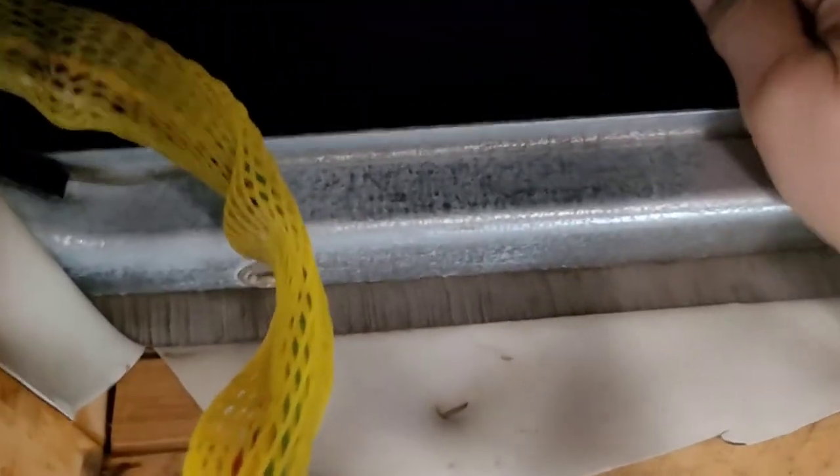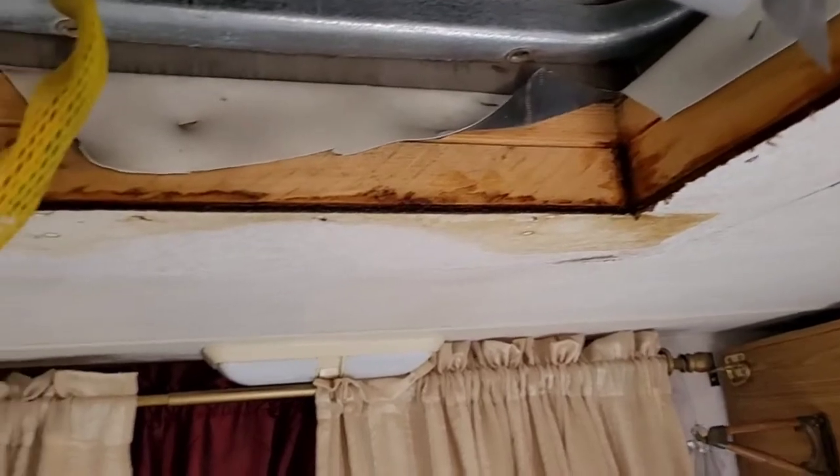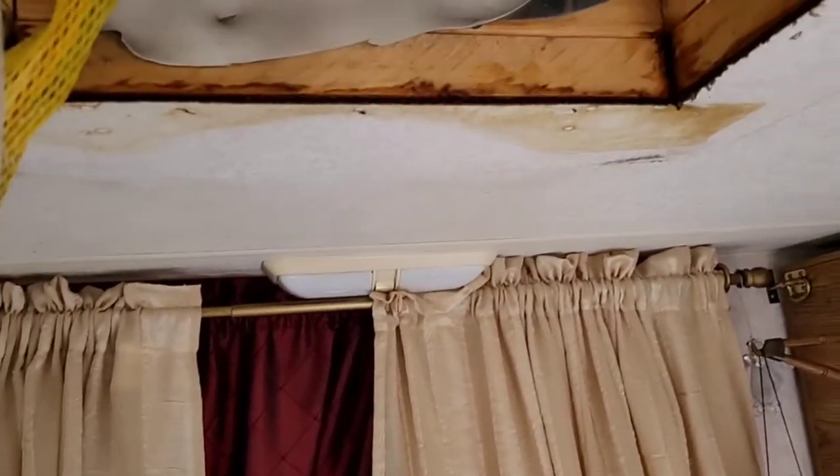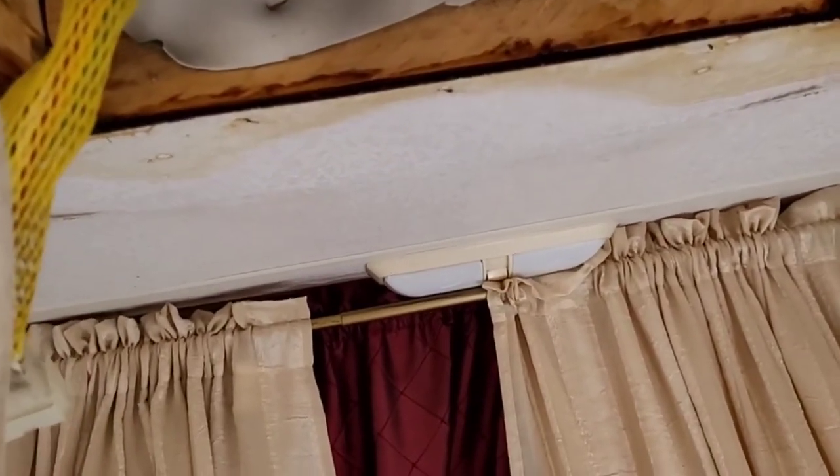When I try to raise this unit up — which it will come up — I think there's too much water on the roof right now to mess with it. I need to let the roof dry a little better, and then we'll pull the whole unit off and go from there.